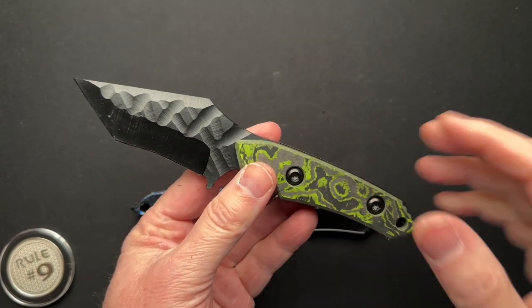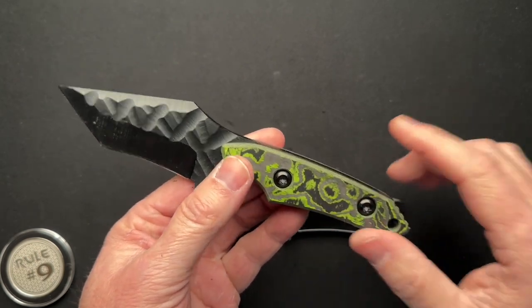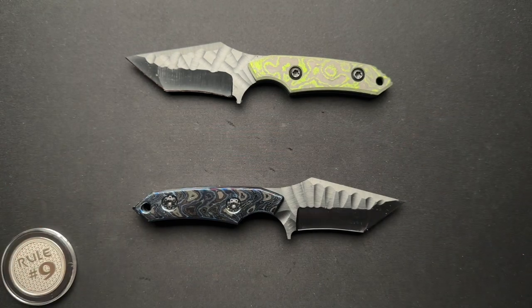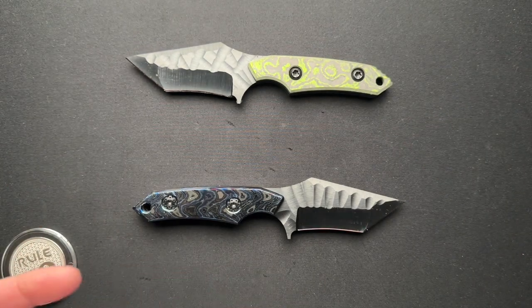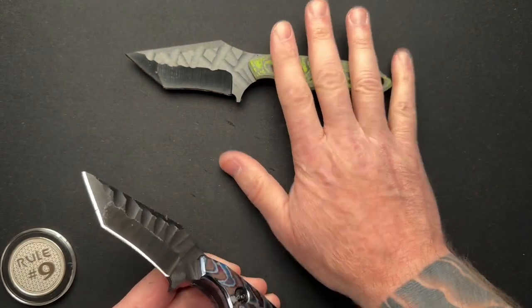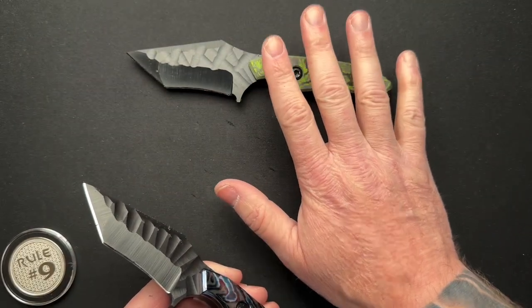Anthony told me after I did the unboxing video, he reached out and goes, 'Dude, I'll make you a screaming deal.' Please, somebody reach out — shoot me an email, a message on Instagram or Facebook. I'll hook you up with Anthony and you can buy this and I'll ship it to you. It's brand new, they just made them.